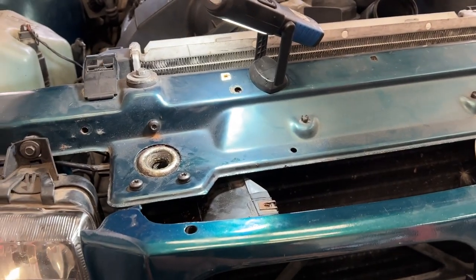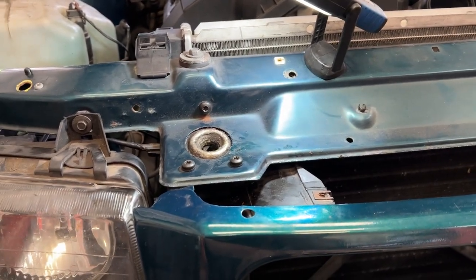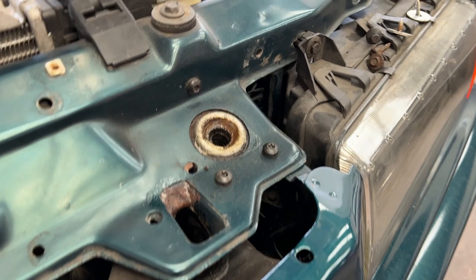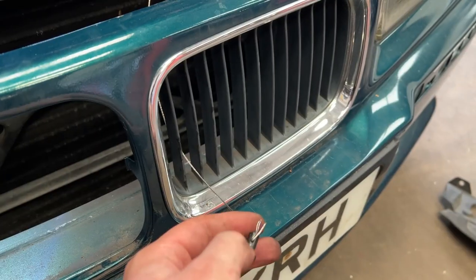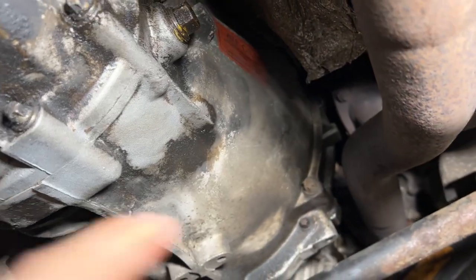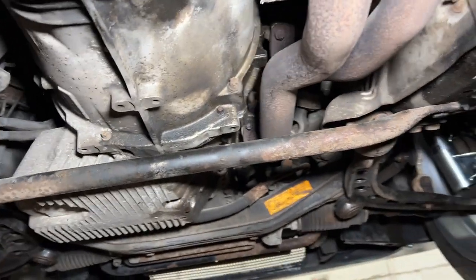There's a couple of things I still wanted to do — transmission and diff fluids. And there's also just bits of trim, the side skirt, the rear bumper valance and the front splitter to fit. It's pretty much there. So a slight problem with the E36 — the bonnet cable has snapped. Temporary repair where they hook it on the end, so when you pull it it will release the bonnet. It's temporary. And it's got an orange advisory sticker, so it's ATS.